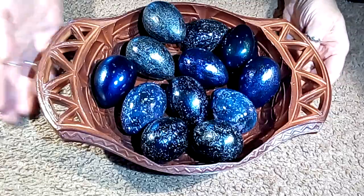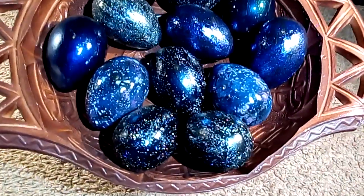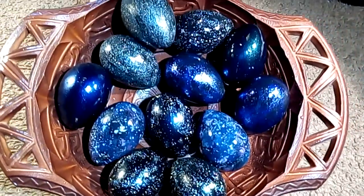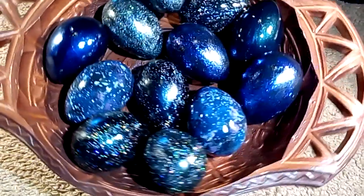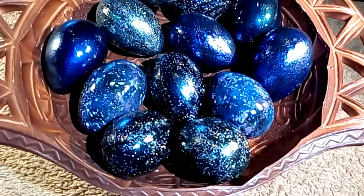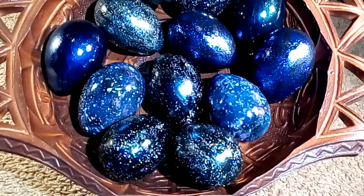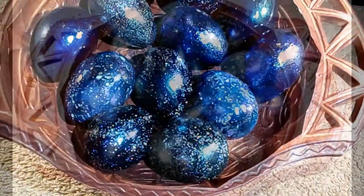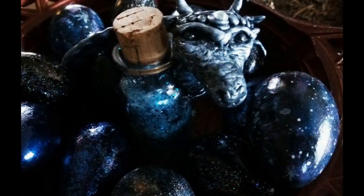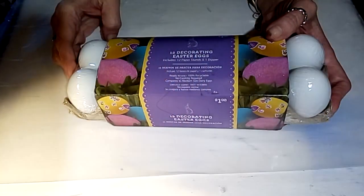Hey guys, it's me Callie. Today I'm going to show you how I made these really cool cosmic dragon eggs, just in time for your springtime celebrations. I made them out of plaster of Paris eggs and some supplies I had on hand at home — super simple, super easy, even the kids can do it. If you're inspired, and I hope you are, stick around and I'll show you how I did it.